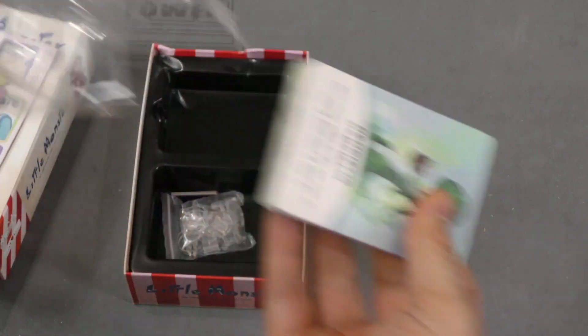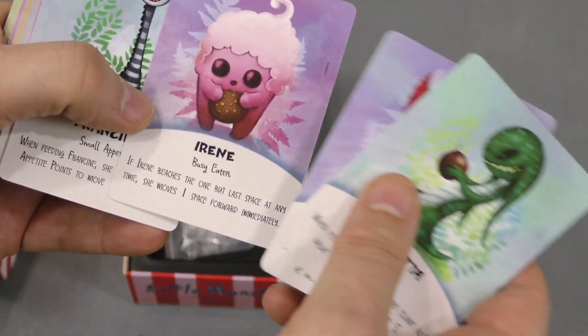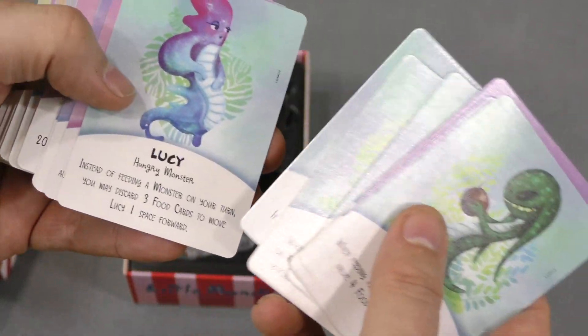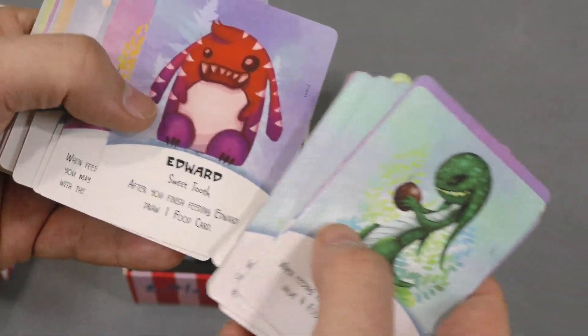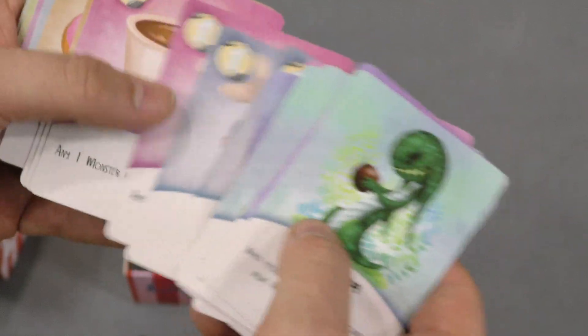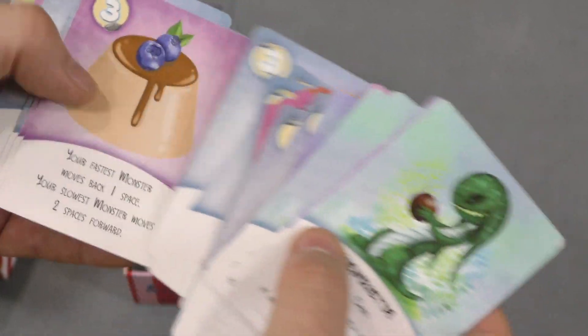Meanwhile, y'all have been staring at Henrietta for a while here — slow eater. Here are the different characters. Irene looks like a cupcake. Stitch, whatever. Oh, here's the food they ate. Coffee? Donuts? Why are you feeding monsters donuts? I want to eat this food.